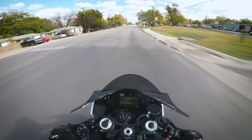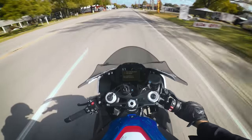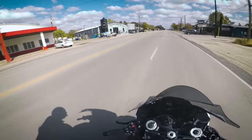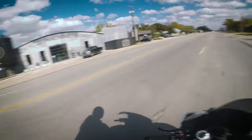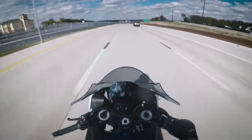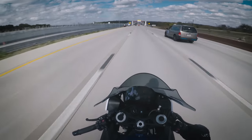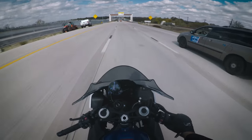I gotta figure out how to turn off the warning for the mirrors being unplugged — the mirrors have the turn signals integrated into them. I really like the windscreen, like the actual airflow. Because it's pretty windy right now, and I'm sitting up straight and it feels great.